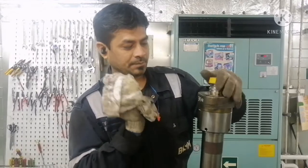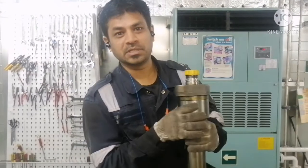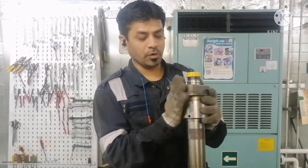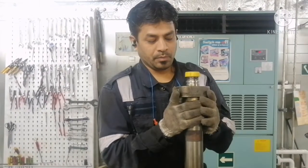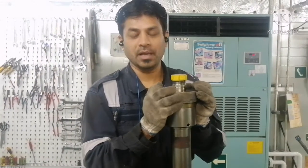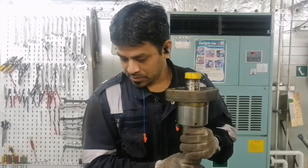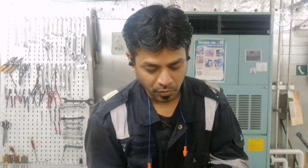Before opening this fuel valve, I would like to show you all the special tools that we use for overhauling this fuel valve, because you should always use proper tools for overhauling the fuel valve. I will give you a list of all the tools we use for this overhaul.